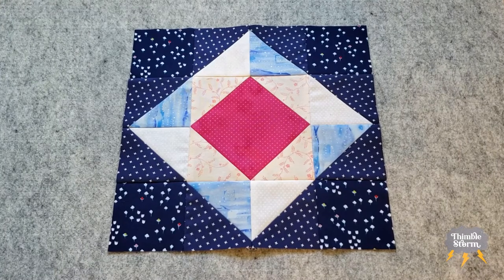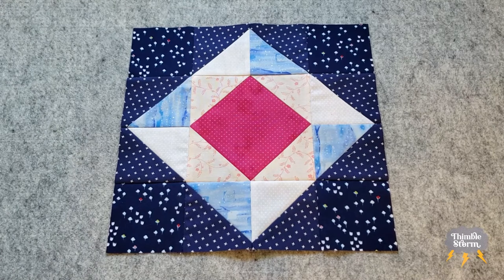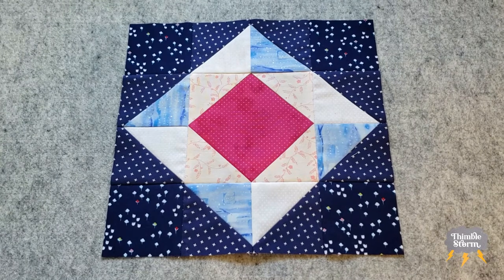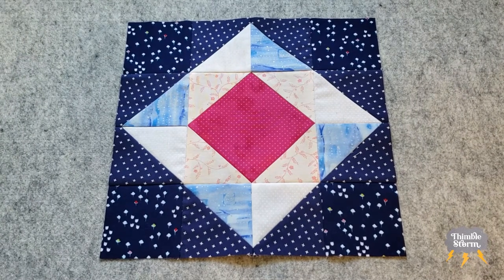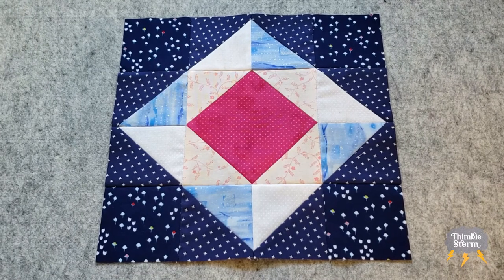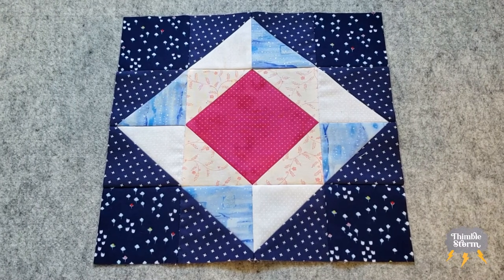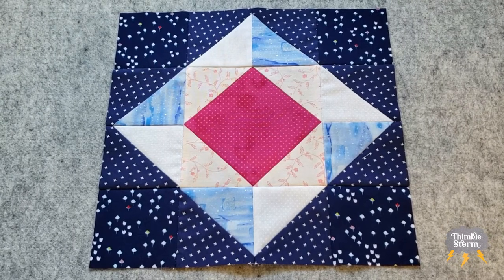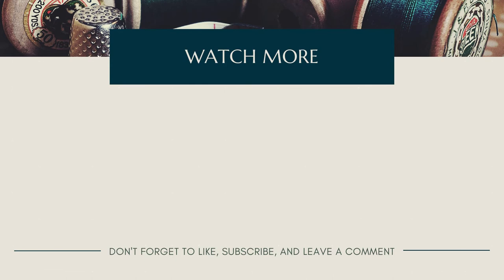Block 15 is done and it was so simple, so fast. Just a couple sew and flip corners and some half square triangles and it worked up so quickly. I do like the changes that I made. I like the dark background — I think it makes the center motif really pop and come forward. It's a really interesting block and I think it'll look good in the quilt top. If you enjoyed this video, don't forget to like, comment, and subscribe, and I'll see you again real soon.